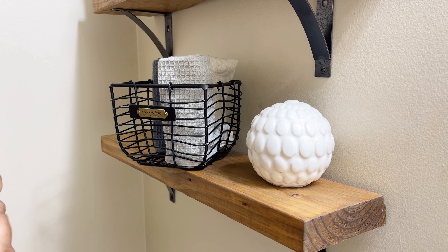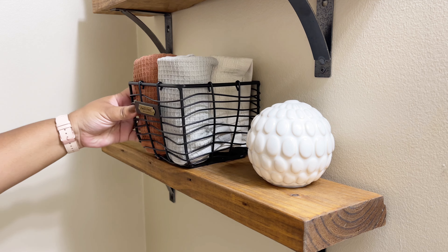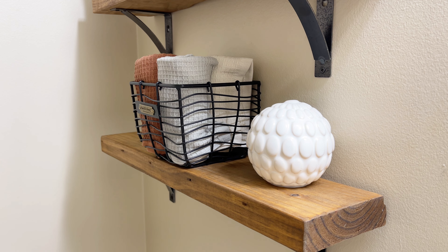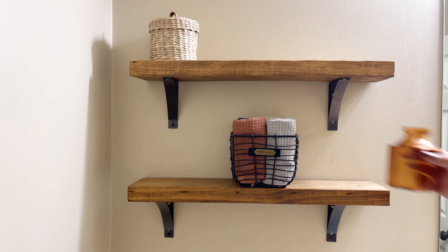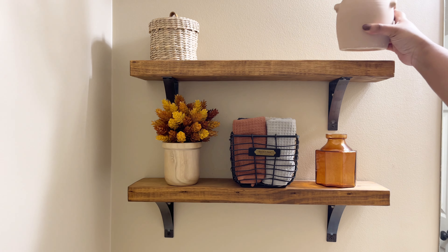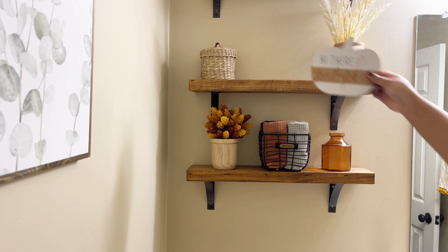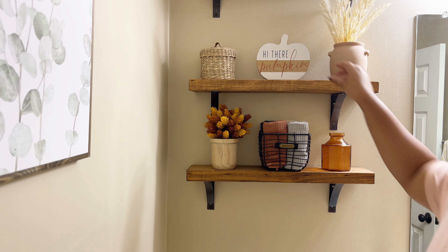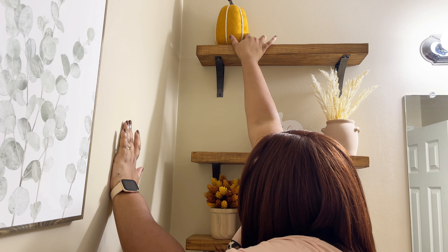I know there are ways to roll these towels to make them nice and tight, but your girl wasn't doing all that today. I was so annoyed with this whole process. But I'm here to get the content out, so I'm going to show you the process — the trial and error of decorating these shelves. It can be so frustrating, but this is part of the process. I don't want anyone to feel like it's easy — it's a put it up, take it down, put it up, take it down situation. It was a long process.